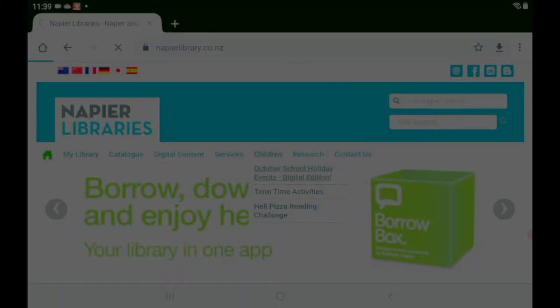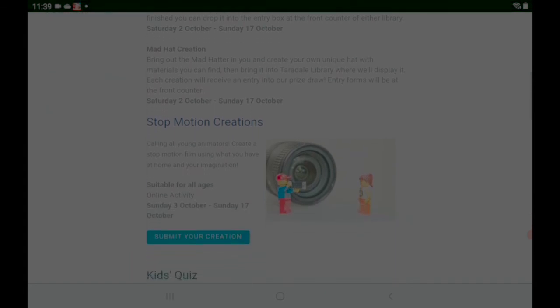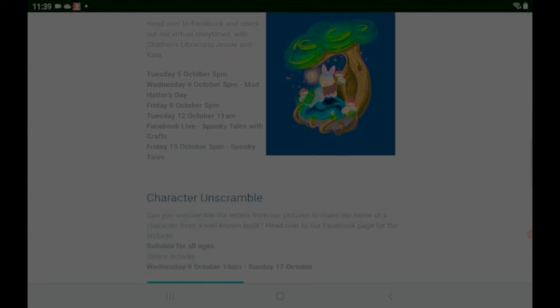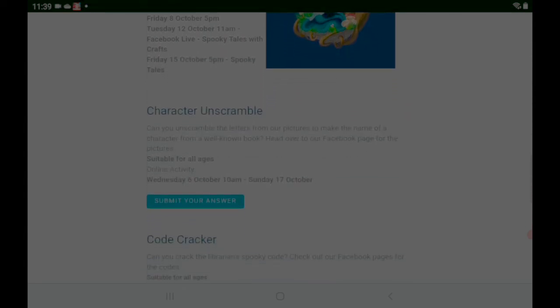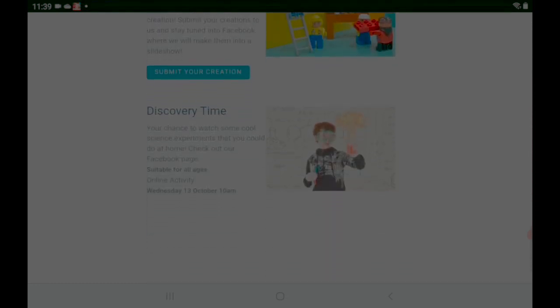So there you have it — a quick course in stop motion animation! Why don't you give it a try? We'd love to see what you come up with. Go to our website at www.napierlibrary.co.nz and go to the children's tab — there'll be a section on stop motion animation where you can upload what you've created for us to see. While you're there, check out some of the other great things we've got on these holidays. We hope to see you in the library soon. Ka kite!